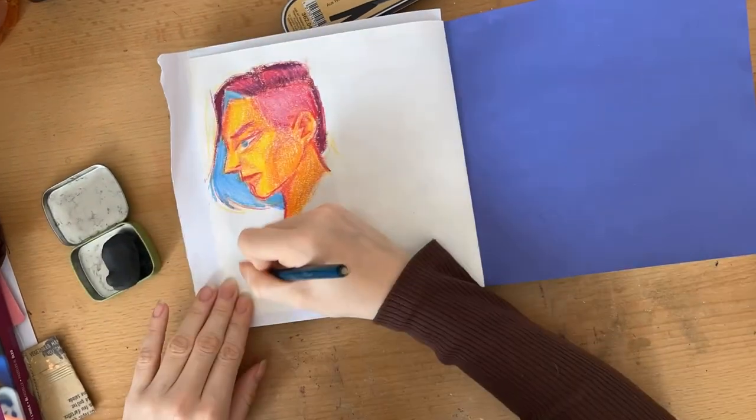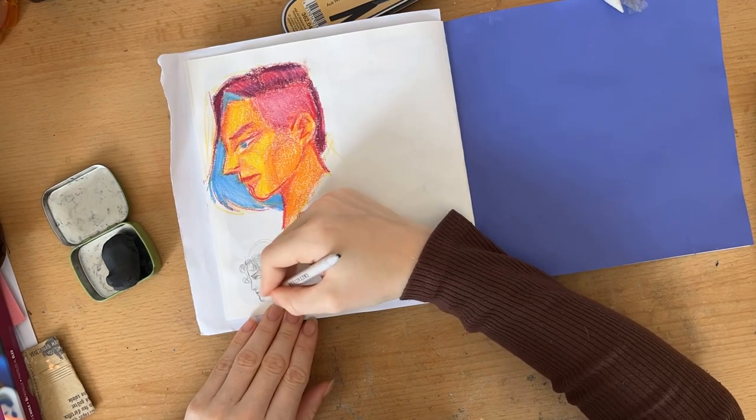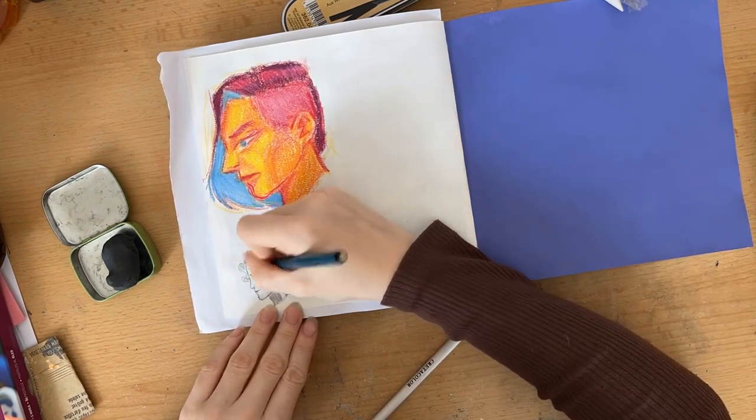Graphite worked fine. Many layers are possible, but they definitely need some building up to get really dark. Blending is easy too, which makes it much easier overall.